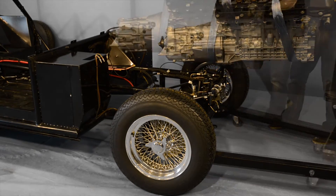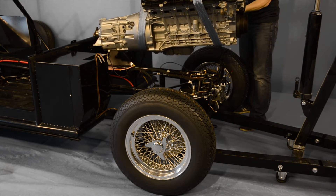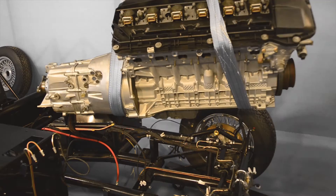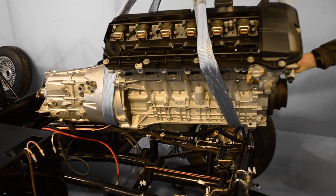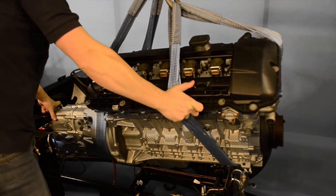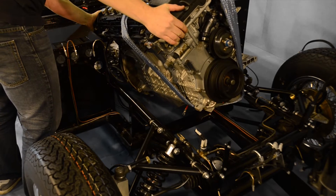We're going to be using an engine hoist to lift our engine and gearbox into position above our chassis. It is strongly recommended that you use an extra pair of hands at this stage and work safely. With our engine now roughly in position above our chassis, we can slowly start to lower it into the engine bay. It's advisable to apply a bit of pressure to the gearbox end here, as this will tilt the engine at a more optimum angle.